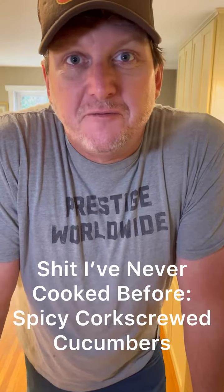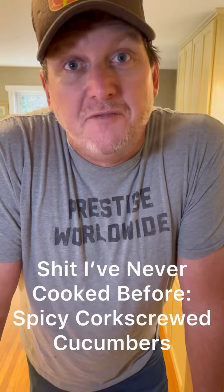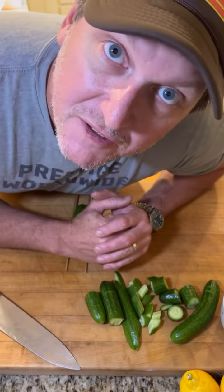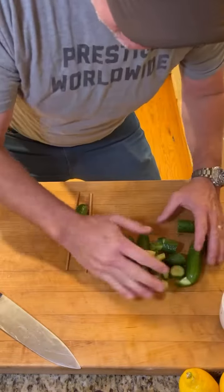This is Captain Jamie Huff, the Chef Redneck from Zero Forks Given. Welcome to the first installment of 'Shit I've Never Cooked Before.' We're putting this under the category of shit that I've never done before, and I'm going to show you how to do it.